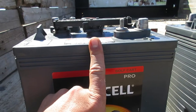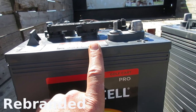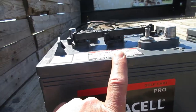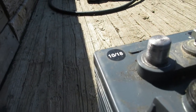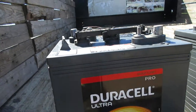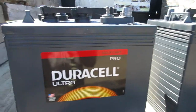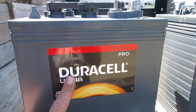I got these in particular from Batteries Plus. I know other companies sell them, but these ones are from Batteries Plus. They have a one-year warranty and they're a little over a year and a half old. If you're looking at these versus Trojan T105s, they're similarly priced — we paid about $125 a